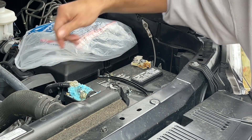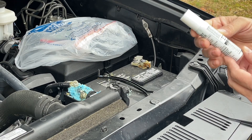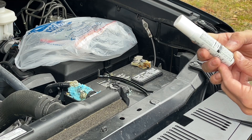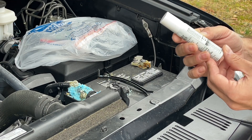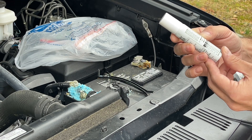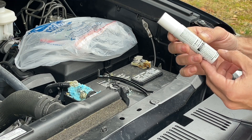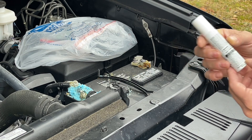I mean, that is so bad. So this cleaner actually says: shake spray can lightly, spray liberally over battery surface in all areas where corrosion deposits exist. Avoid spraying into battery cells. Wait a few minutes, flush with water and wipe dry with cloth or paper towel. Use wire brush for heavy deposits on terminals and connectors. Repeat application if necessary.